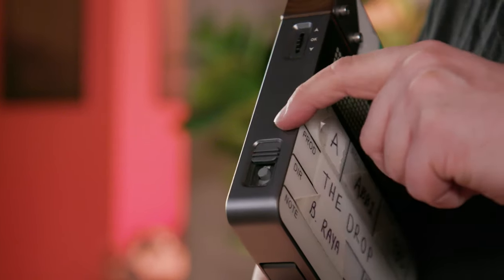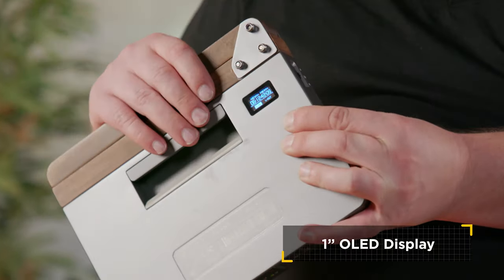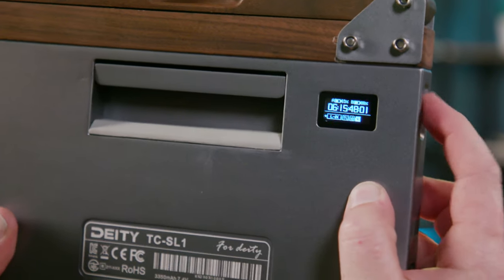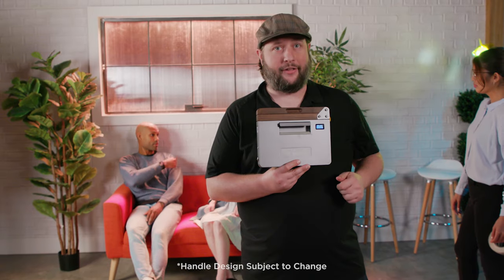Here on the side we have a switch that covers up so we don't have to worry about someone accidentally turning off your film slate. And here we have a dial that operates our OLED screen on the back, so you can operate this whole thing without the phone app. We have a full menu system and display of our timecode as well as any settings or resetting of the Bluetooth module. It can also be operated with only one hand using the built-in handle and thumbhole notch.